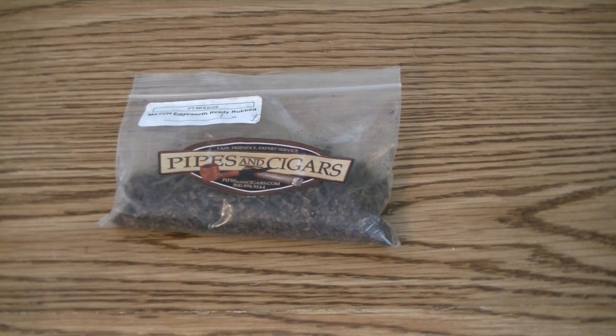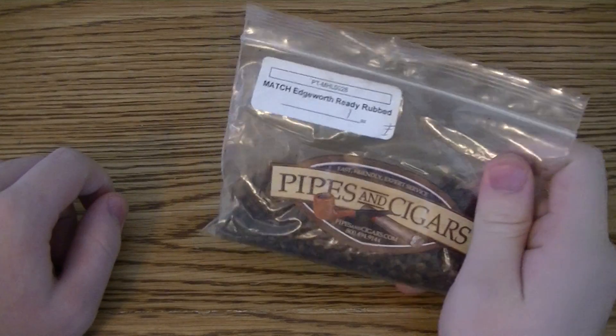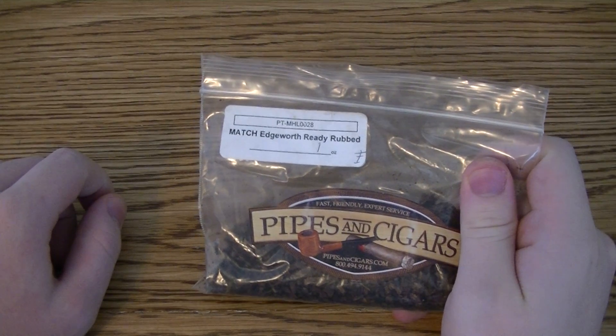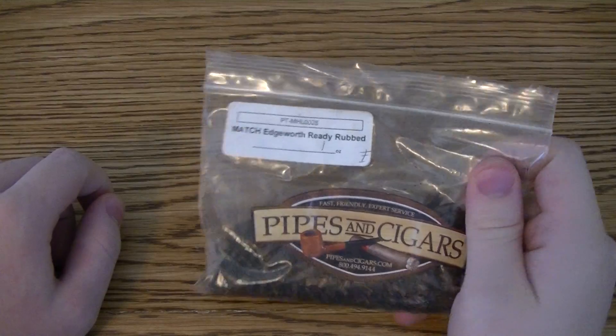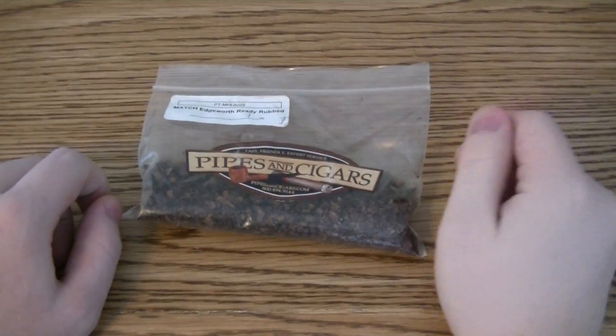Hello everyone, Smokey Smokes here. We're going to do a tobacco review on Match Edgeworth Ready Rubbed. Apparently Edgeworth Ready Rubbed is supposed to be a tobacco, but Match means they make something that's supposed to taste like it — I don't know exactly who makes it.